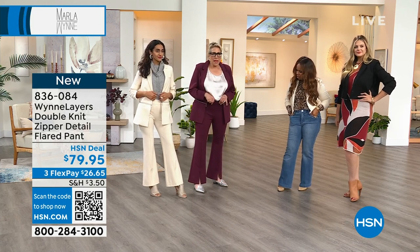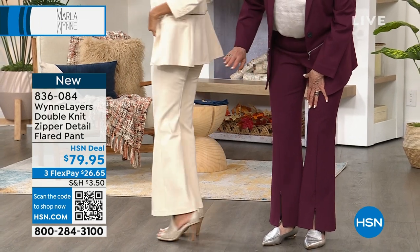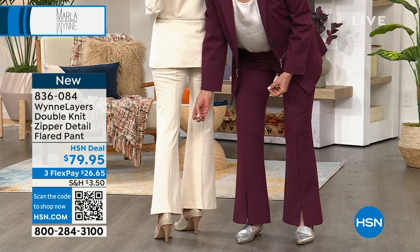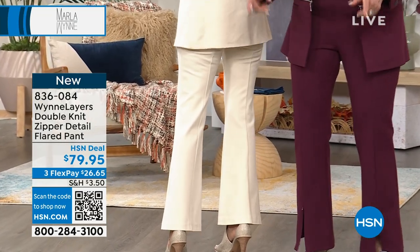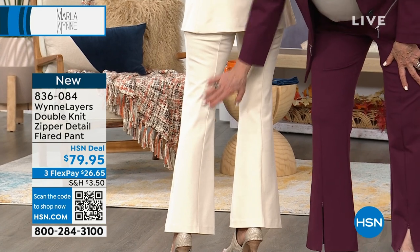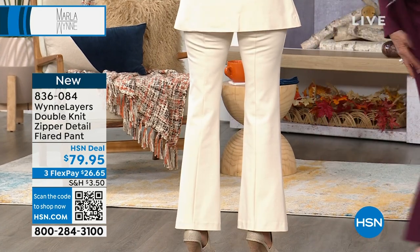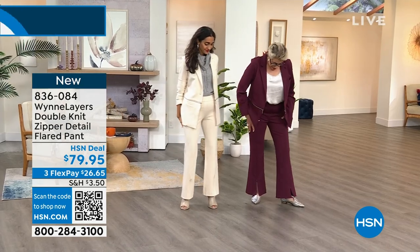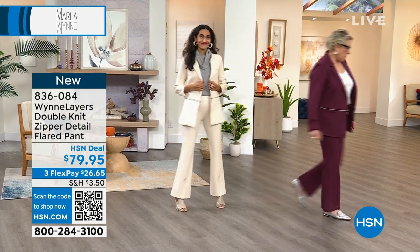Straight pull-on pant — there's no zippers. There is a front seam. And if you want to turn around, one little trick I've learned is that these seams are very elongating. Now Semmy's got really long legs so she may not care, but I do care. So you've got a seam in the front and in the back. Just be aware that those seams are there — they're very purposeful. And they also allow us to have the little zip, which is very cool.